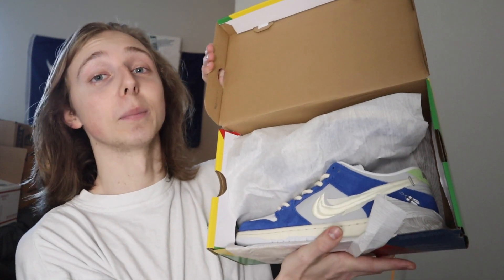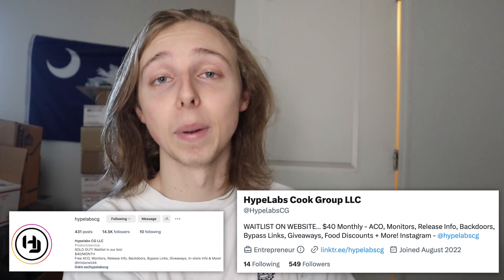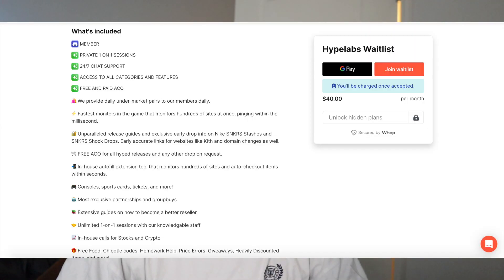You can also check out my group down below. This pair was actually sold to a member for way under market, along with many other pairs. We offer a free Discord teaching people to buy, and if you're interested in upping your resale game or learning how to cop more sneakers and profitable items to flip, join our waiting room down below. Let's get started.